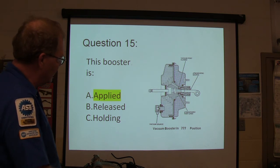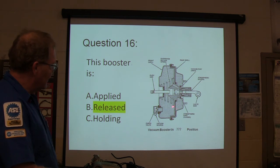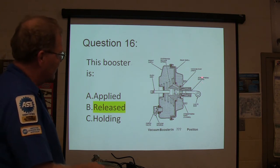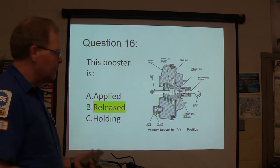You've opened up the atmosphere and you're letting it go in there. This one is released because there's vacuum on both sides of it — the atmospheric port's closed and the vacuum port's open, letting vacuum be on both sides. Your atmospheric source comes from around here — there's a little filtered hole in there.